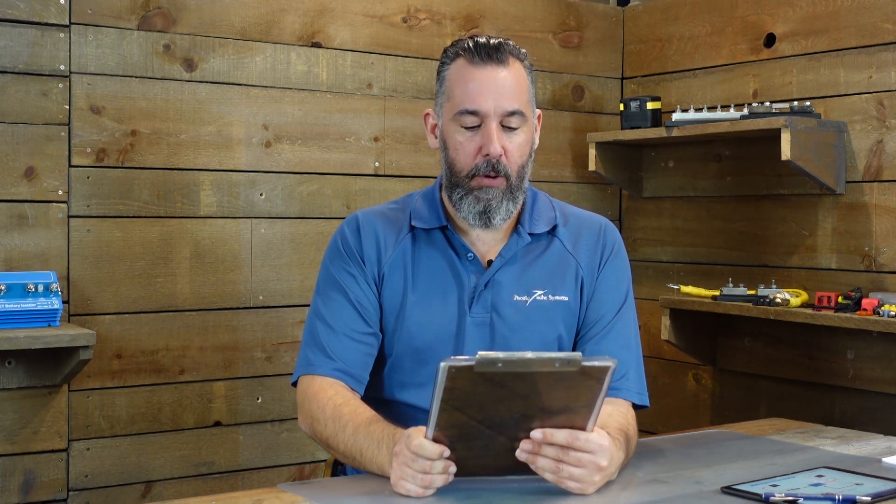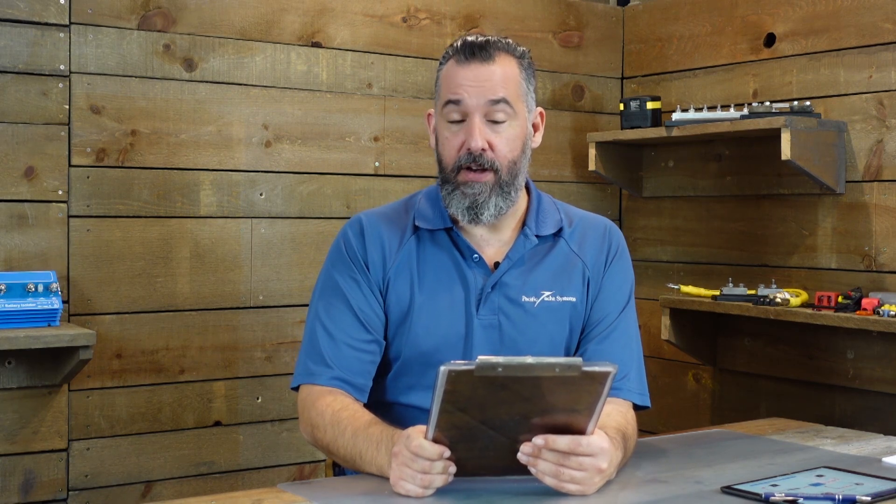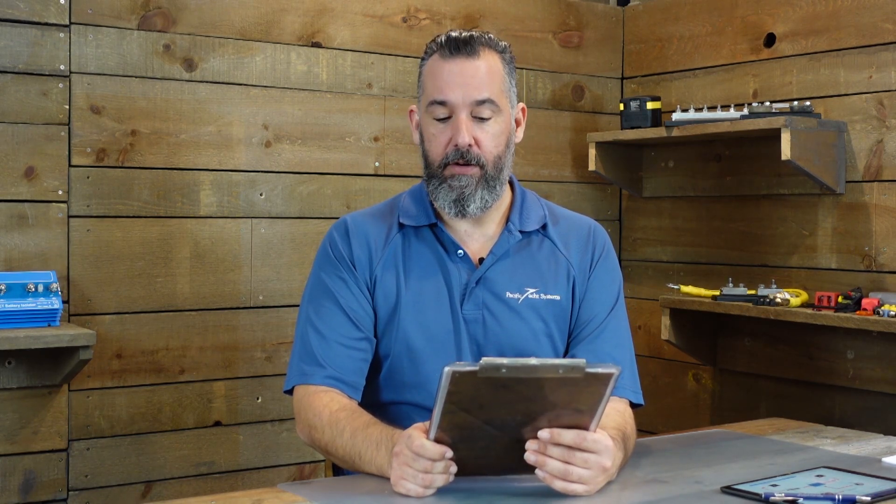This boater is asking: Jeff, I'm changing my alternator from a 50 amp alternator to a 105 amp alternator. How will this affect my AGM batteries? Oh, great question.